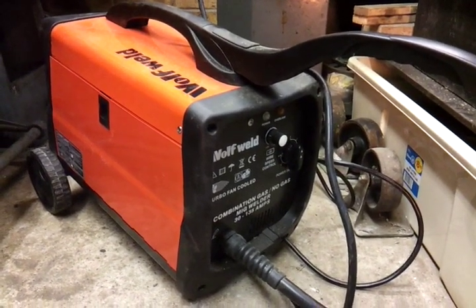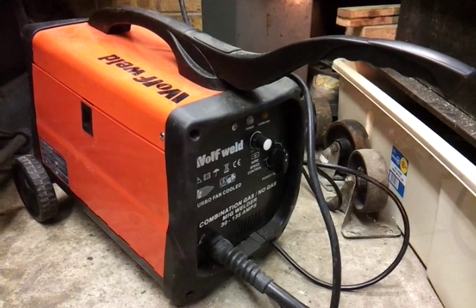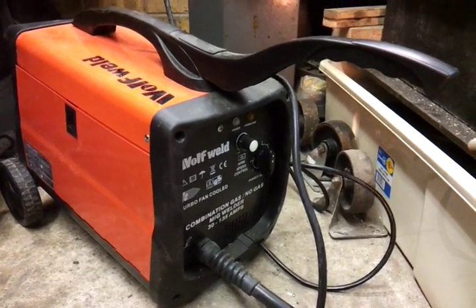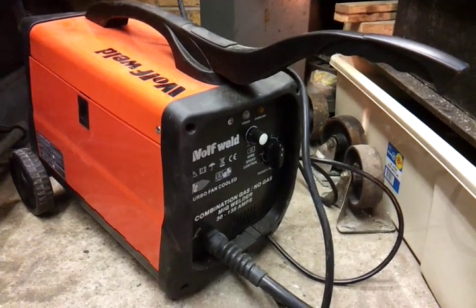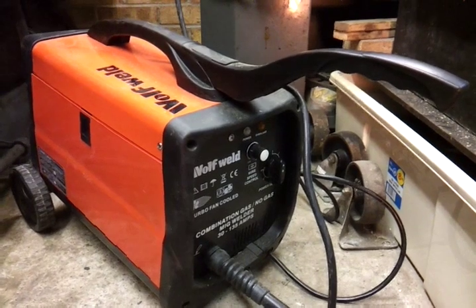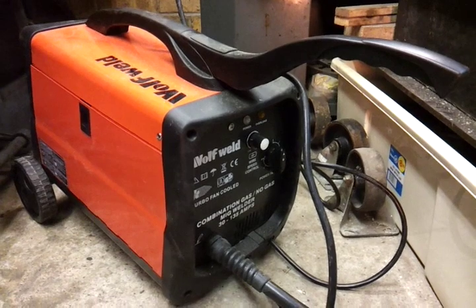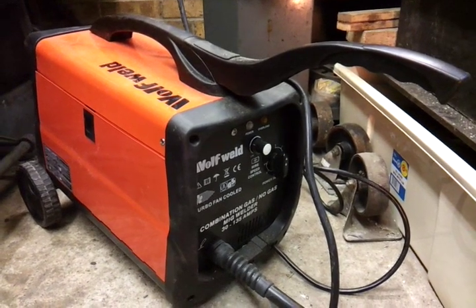I picked up a new welder the other day from Amazon. This video is about one specific thing to do with these gas and gasless welders. It's comparatively cheap compared to the usual large MIG welding sets, which are used with gas like argon or carbon dioxide. I got this one because I didn't really like the idea of having a lot of gas bottles in the garage, though it did come with a fairly small bottle of carbon dioxide.